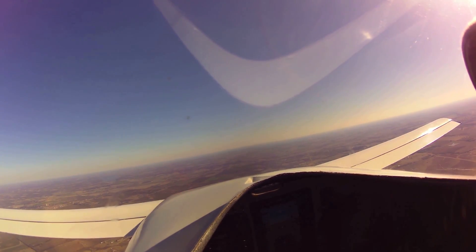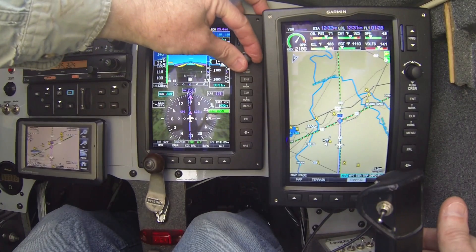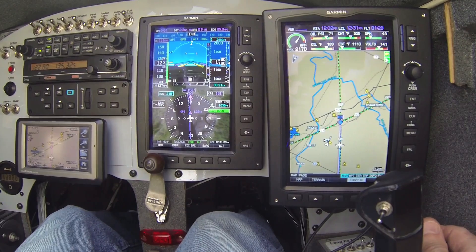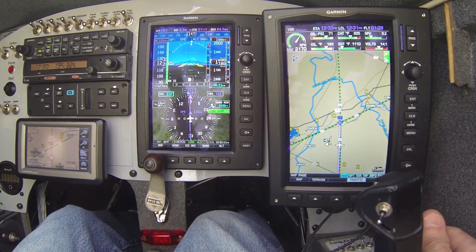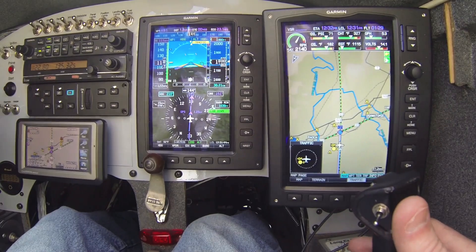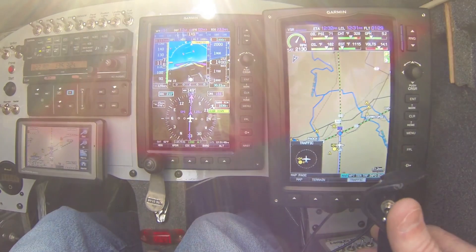Got our gear down. You can see we've captured our pattern altitude of 1,800 feet, three miles out. I'll go ahead and put our runway heading in here, and we'll be able to use our heading mode to turn the downwind. I'll push the heading button and turn the downwind for runway three.